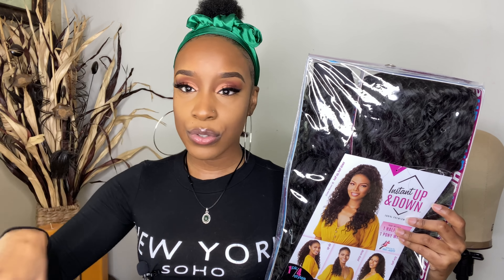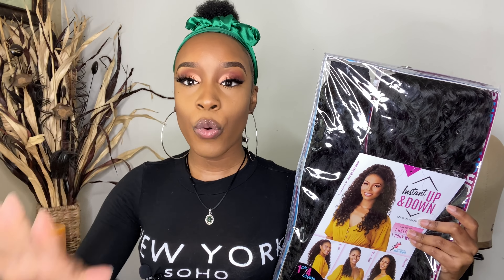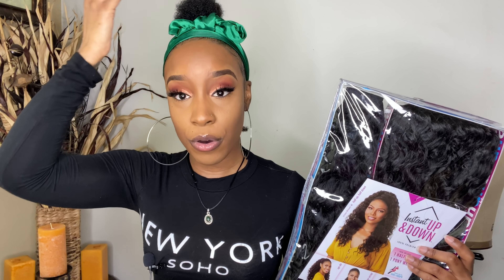Let me know how you really feel about what I'm about to review in the comment section below. I am going to be reviewing the Unit by Sensational — it is the instant up/down wig. Before this, we have always used half wigs as our up and down styles. We'd take hair from a half wig and put it in our ponytail. Not anymore — there are two pieces: a half wig and a ponytail!